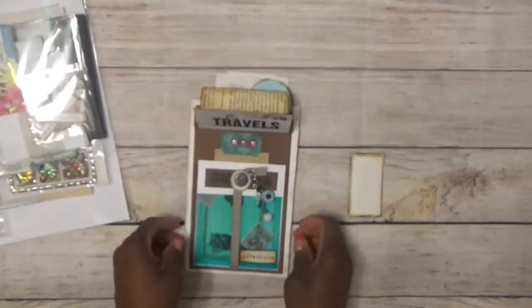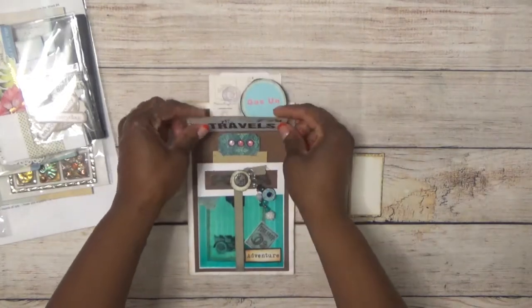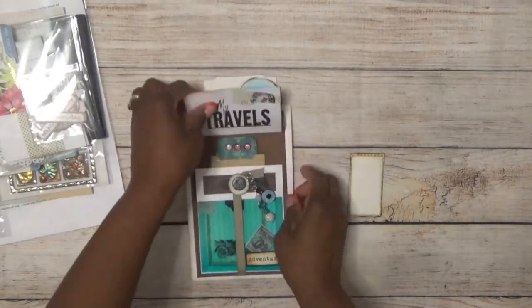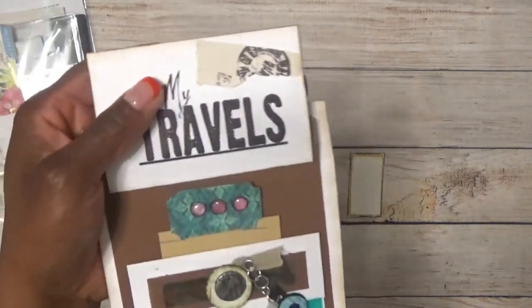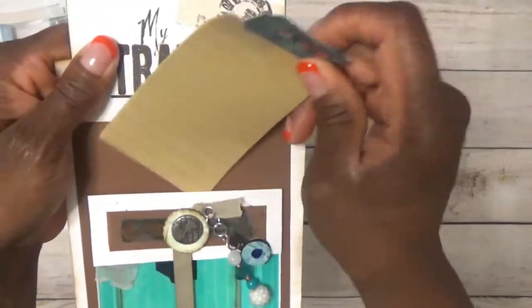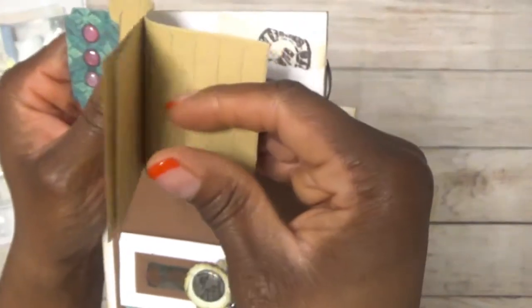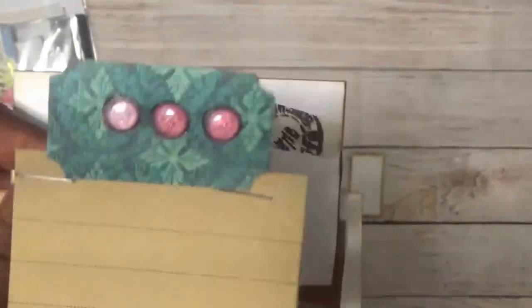Basically it's going to sit like so — you can sit it like that by itself. That flat folds down like that, and then you've got this little pocket back here. You have some journaling space — I just took some papers, cut them down, and stapled them together to create that.